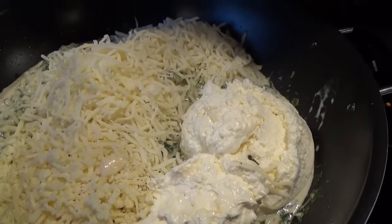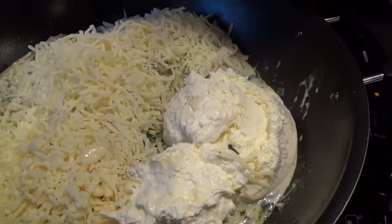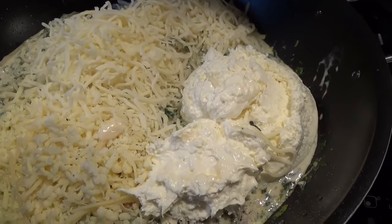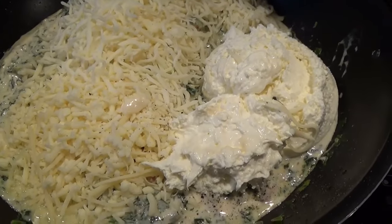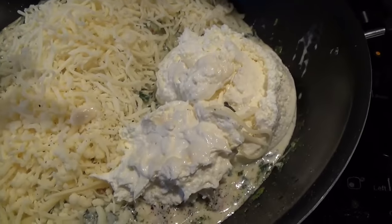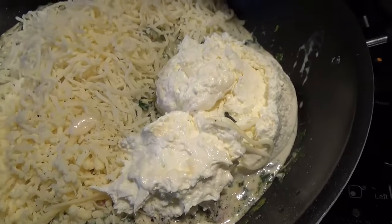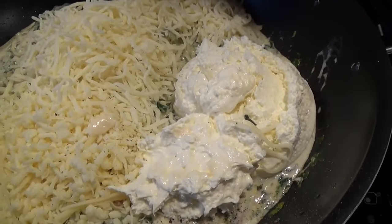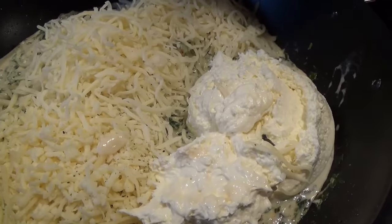I went ahead and sautéed the veggies, added my two cups of mozzarella cheese, one cup of mixed white cheese — whatever white cheese you have — and then the sour cream. I'll mix that together with a little bit of pepper for flavor, mix it well, and then put it onto my dish.